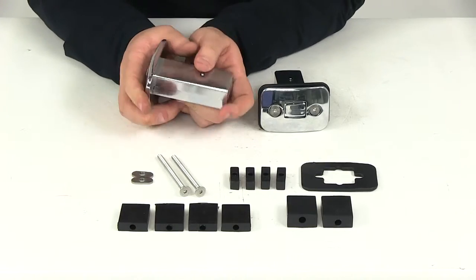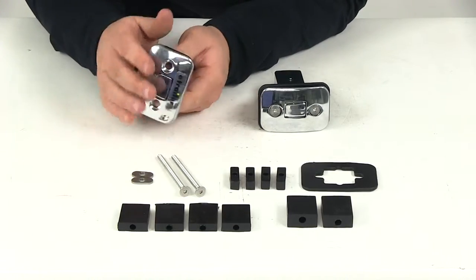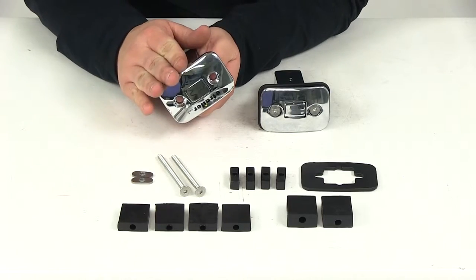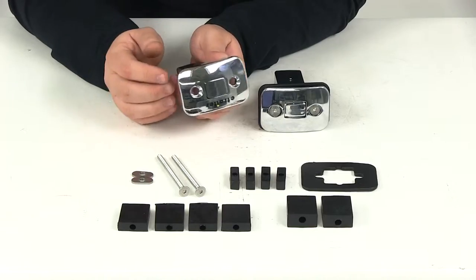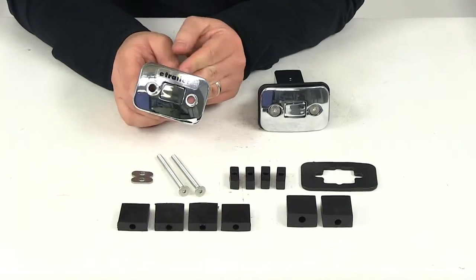It's made from a stainless steel construction — very durable and rust proof. It has a nice chrome plating that's going to provide a nice classy style, and each one is going to provide a capacity of 500 pounds.